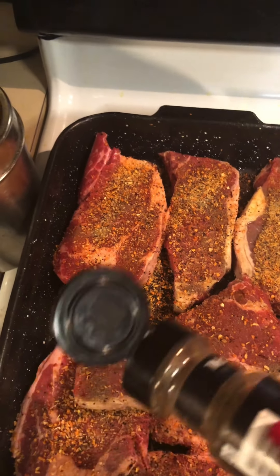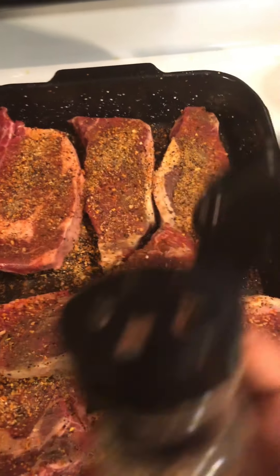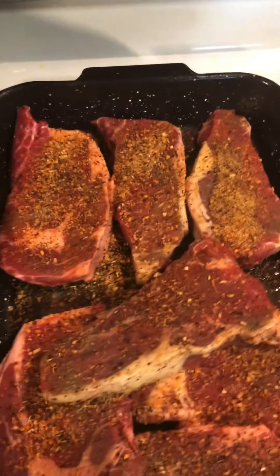These steaks are going to be so juicy and so good. I'm going to season them early and not put them on the grill until later — I'm going to put them in the fridge so they get nice and juicy.